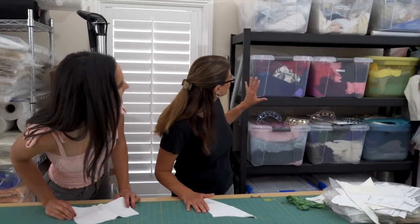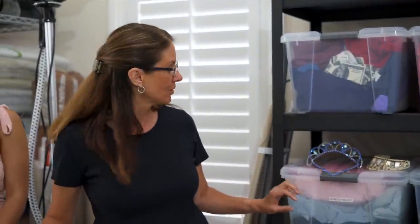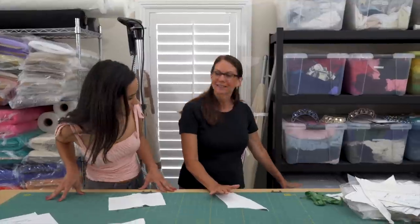We have lycra, which is what we use for the stretch bodice style tutus and leotards. Young kids will often do a leotard with the net attached. A little more stretchy, a little more comfortable.